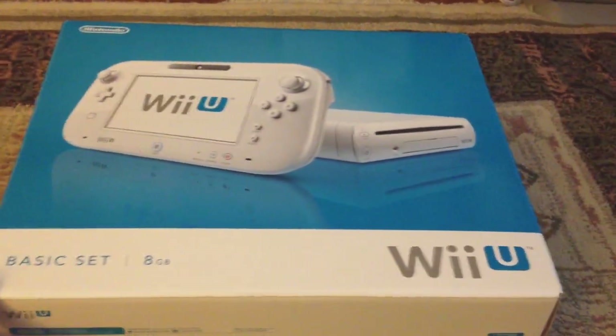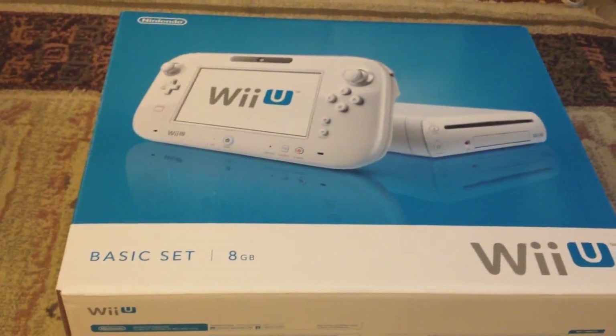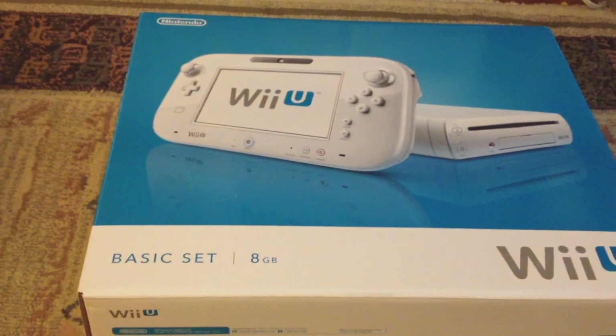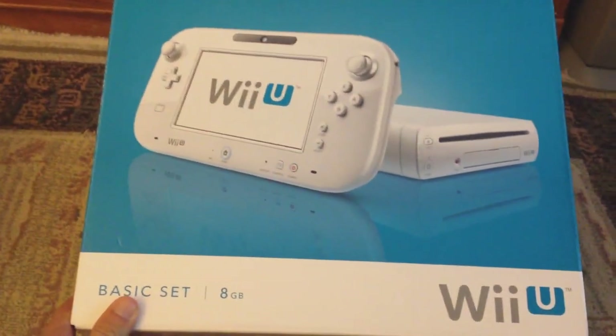Hello everyone, this is a Nintendo Wii U basic set unboxing. This is the 8GB white version of this console and it costs $300 in North America. Just came out today as I'm making this video.